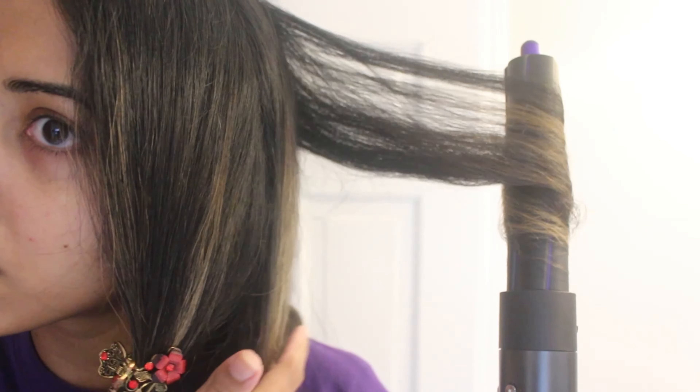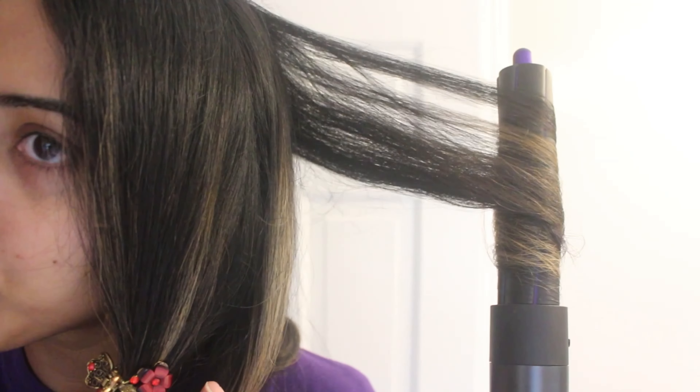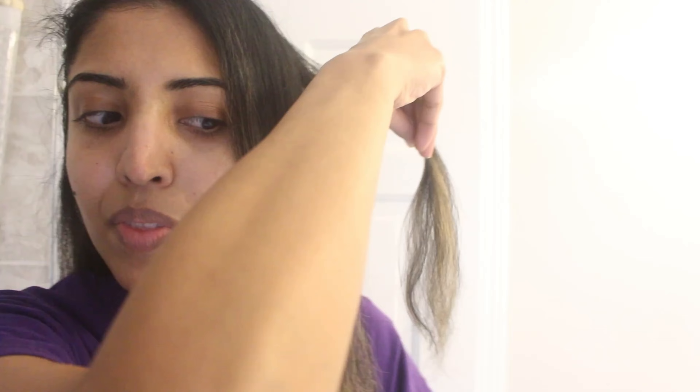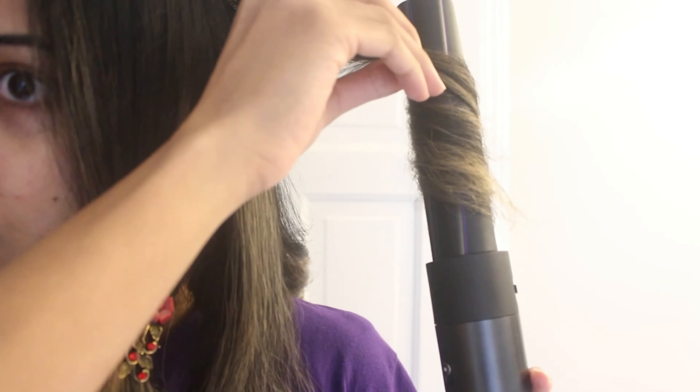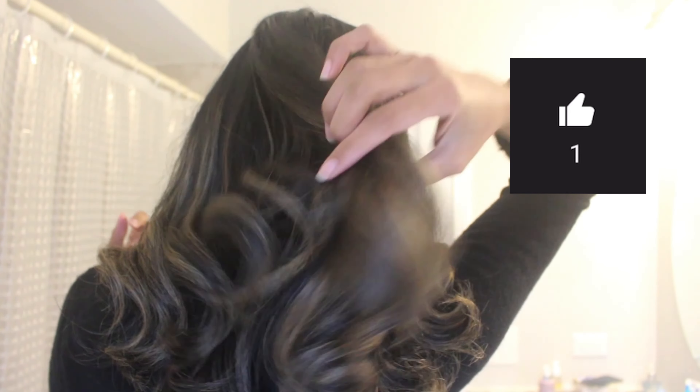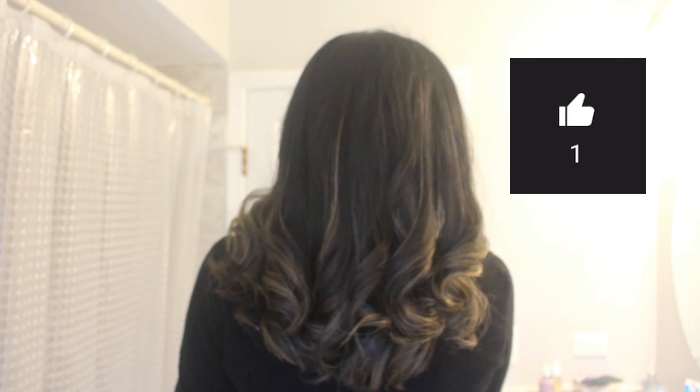I definitely recommend doing the ends as well — just smooth them out. They don't need to be straight but they'll look better smoothed, especially if you have wavy or curly hair. This is how it looks on one side before combing out. The other section is the same process, just curling the ends, and this is how it looks from the back — really, really pretty.